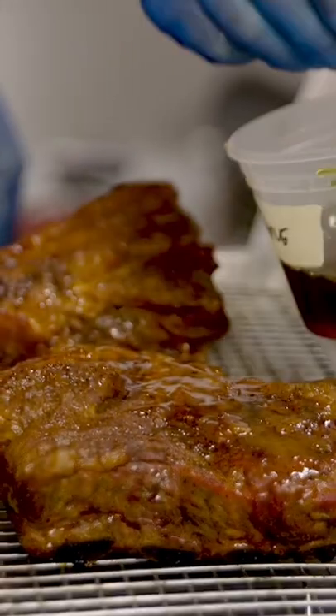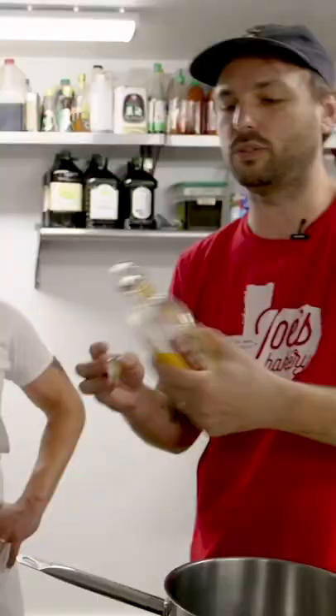Today is all about finding the best base glaze. We're gonna do fireball. We're reducing this for two things: we wanna cook the alcohol out of it, but we also wanna reduce it so it's a glaze.